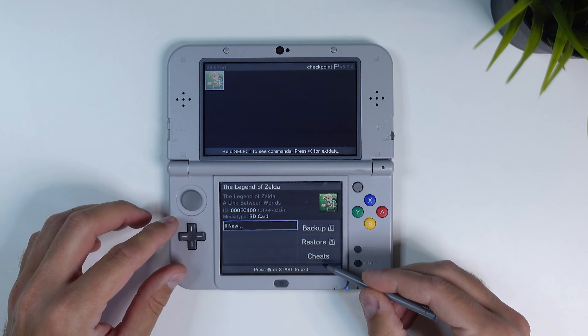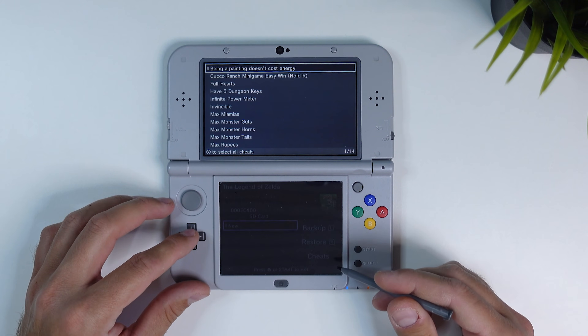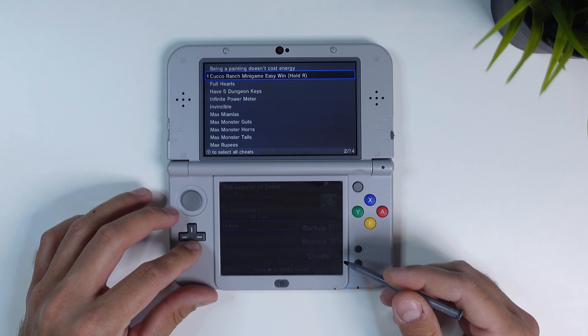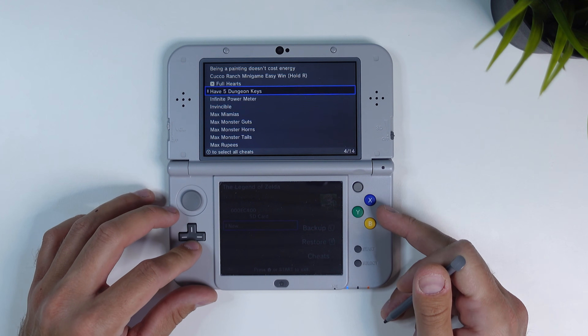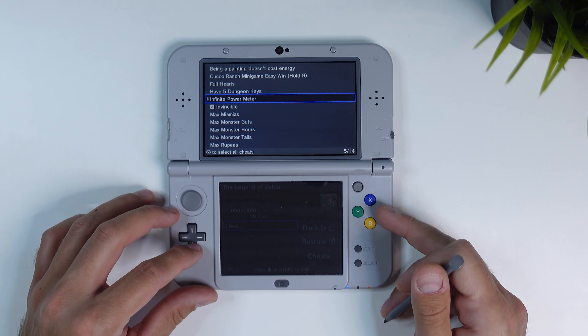Now it's time to add some spice to our game. Click on Cheats in the bottom right corner and you can see all the cheats available for the selected game. If it says something like 'no cheats available' then unfortunately that's the case — not 100% of games will have available cheats through Checkpoint. But if the game does have cheats it should be listed, as shown here for A Link Between Worlds. Mark the specific cheats you want by clicking A, or click Y to add all cheats at once.